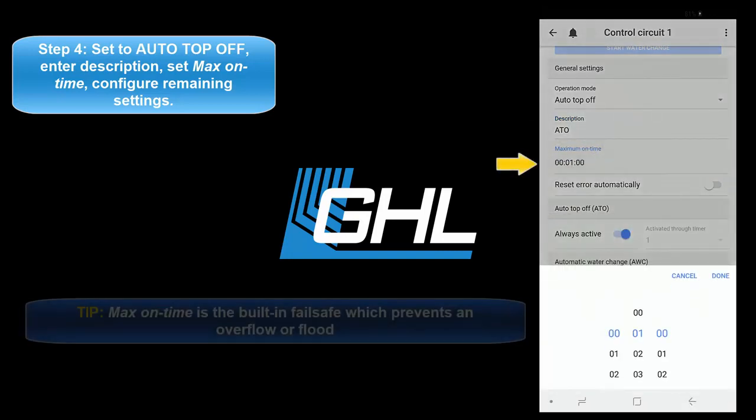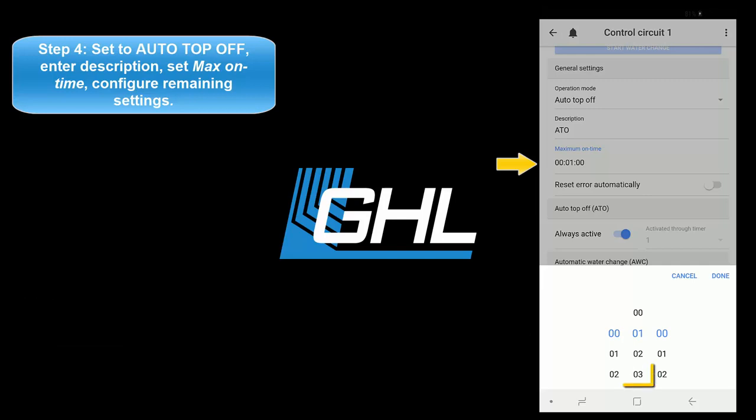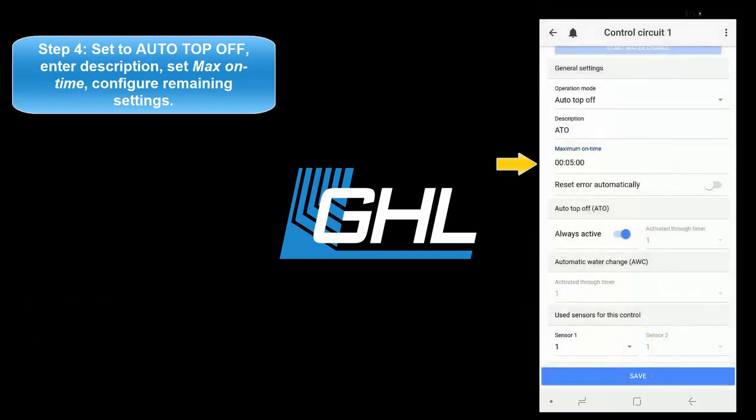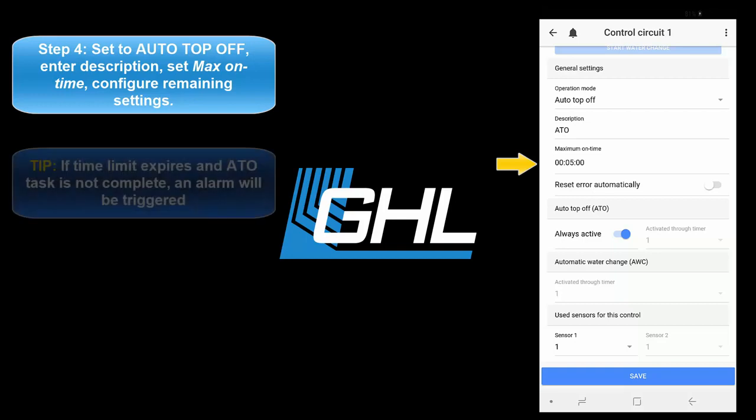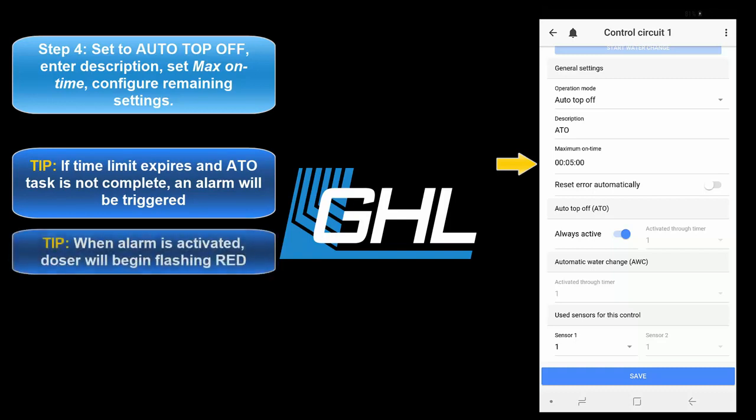This max on time feature is the fail safe for this function. If for any reason your assigned ATO sensor does not respond within the allowed time, the fail safe will automatically shut down the assigned pump to prevent an overflow or flood. For example, by setting this feature to 5 minutes, you allow the assigned ATO pump to run for up to 5 minutes. If this time limit expires, the dosing pump will trigger the fail safe and activate an alarm. When an alarm is activated, the doser's LED indicator light will begin flashing red.